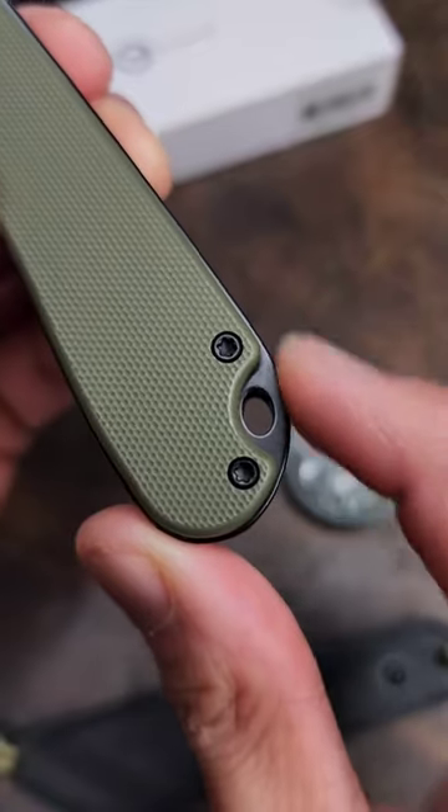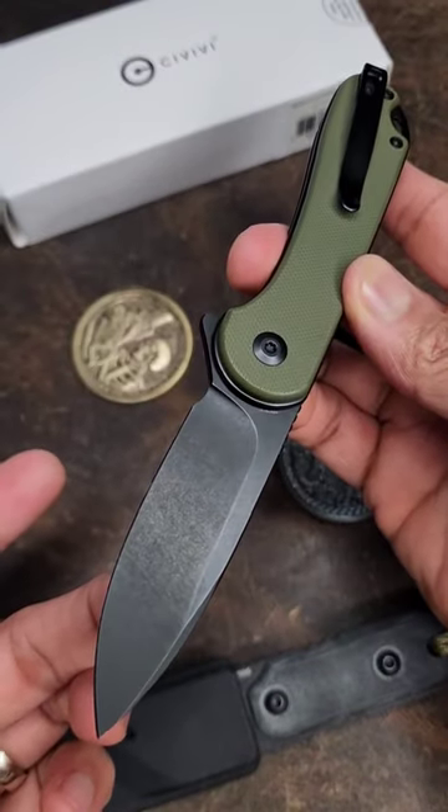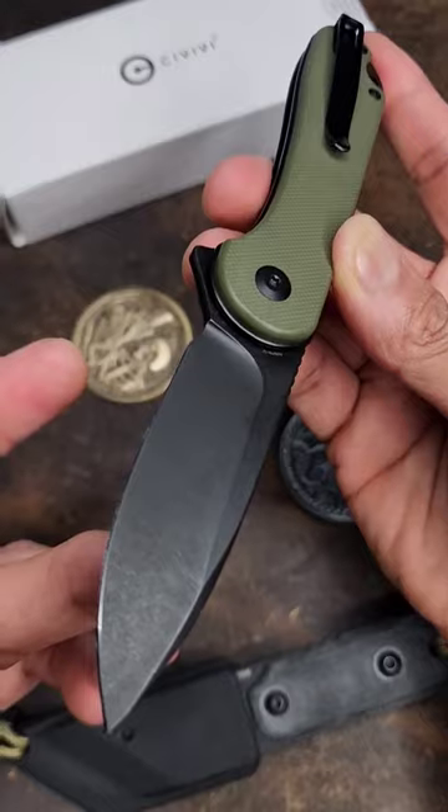You've got a similar lanyard hole in the back, and the deep carry clip is not reversible. This one's going to run you $65. Drop what y'all think in the comments about the CIVIVI Elementum 2 button lock.